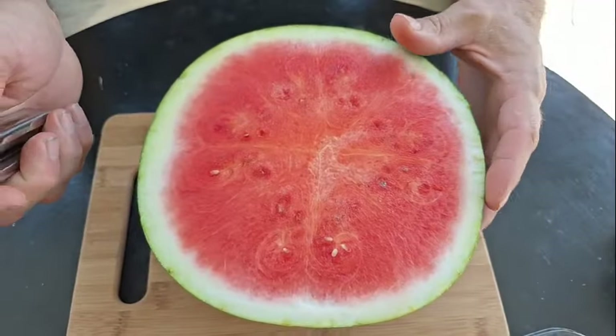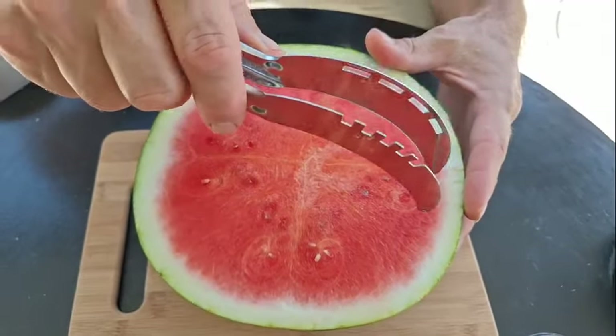Maybe there's hope for this little gadget after all. All right, we've got our watermelon test subject here, and we're going to turn these this way this time.